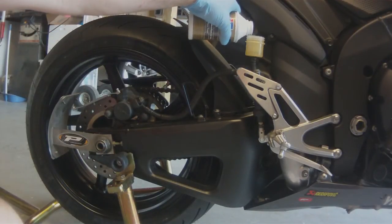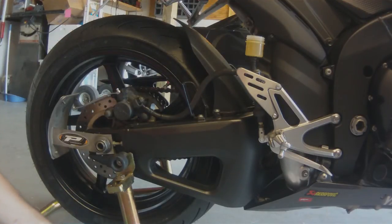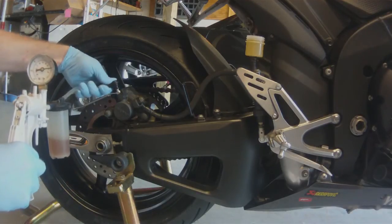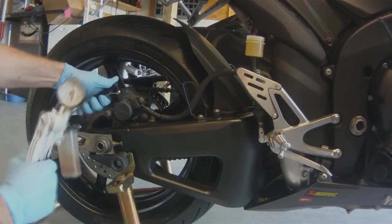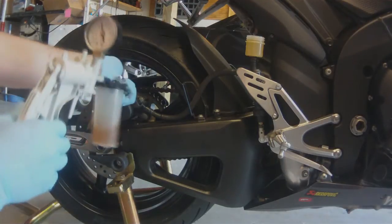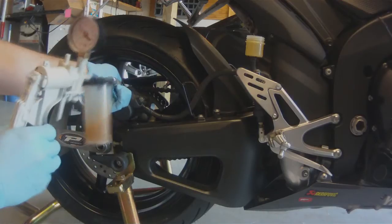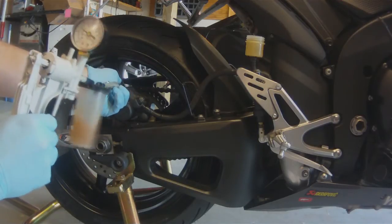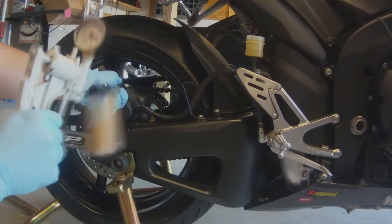Top off the reservoir with DOT 4 again, and one more time we're going to pull clean brake fluid through the brake line. Do not let your brake fluid get below the low level line.